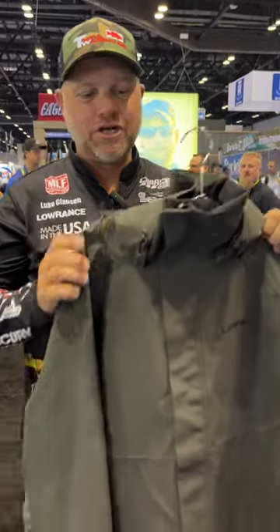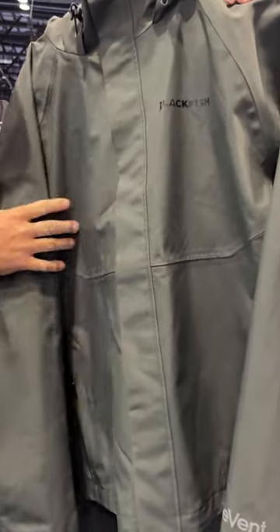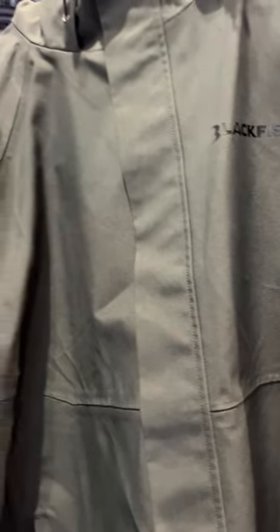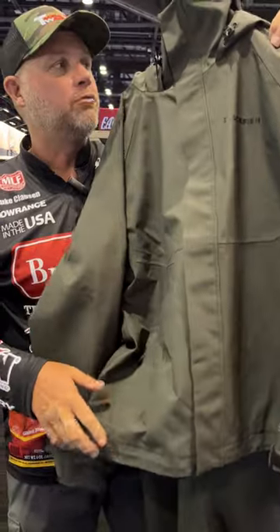New for Blackfish at ICAST this year is the Rage Rain Suit. It's similar to the Endura rain suit we've seen in the past, but it's a two-layer fabric, so it's more breathable, still super waterproof. It's a heavy-duty rain suit, a little bit more price-point friendly than the Endura, but again, super breathable, super waterproof.